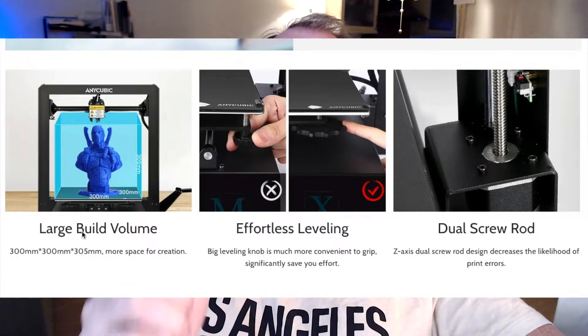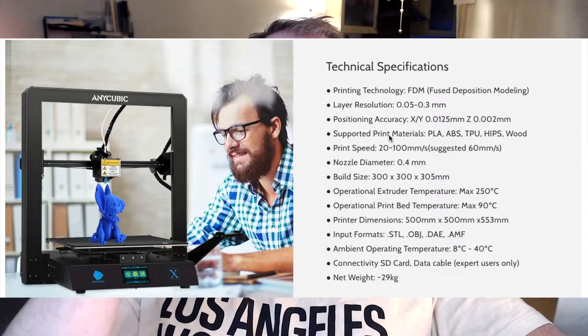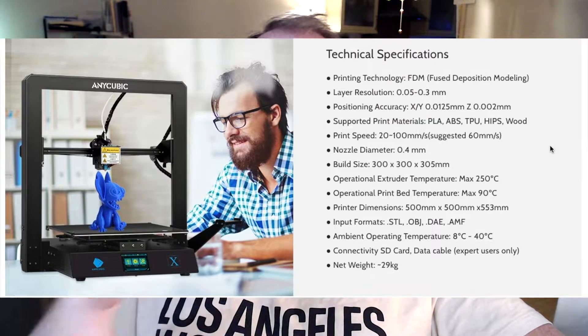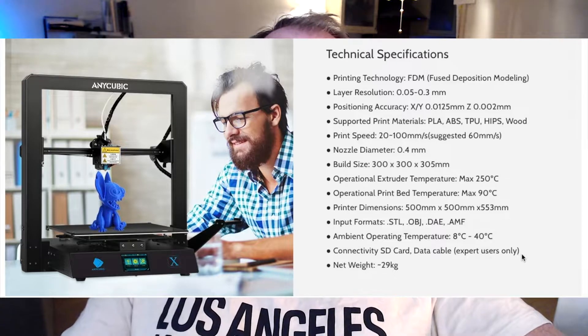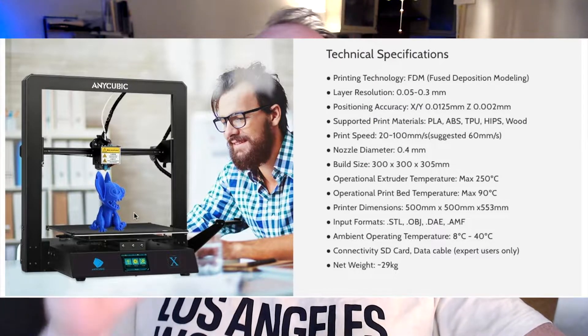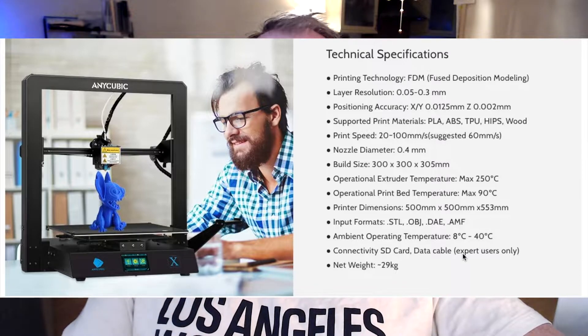It also features effortless bed leveling. Instead of little thumb screws, they use bigger wheels to level the bed — the same kind of leveling Creality uses on, for example, the Ender 3. Some specs: it has a build volume of 300x300x305mm. It's FDM/FFF printing technology with a layer height between 0.05 and 0.3mm. The print speed is between 20–100mm per second, with 60mm/s recommended by Anycubic. The nozzle diameter is 0.4mm, though you can exchange it for smaller or bigger ones.